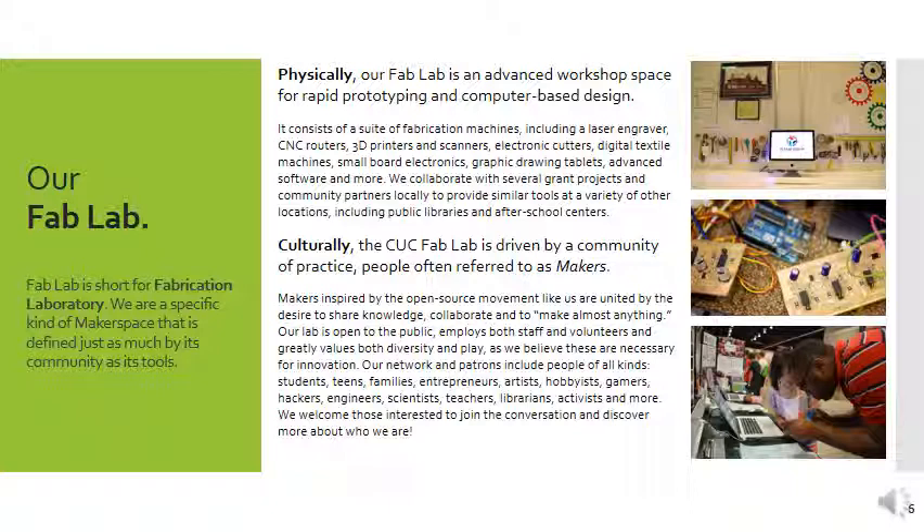Culturally, our fab lab is driven by a community of practice — people we often refer to as makers. This is a broader term; we try not to say engineers or designers because makers come in many shapes, sizes, and experience sets. They're generally passionate about making things, whether project-oriented, problem-solving, or just for fun. We have a network of patrons of all kinds: students, teens, families, entrepreneurs, artists, hobbyists, gamers, hackers, engineers, scientists, and more. They're all engaged with each other in a variety of ways, and that diversity is really important to defining our space.